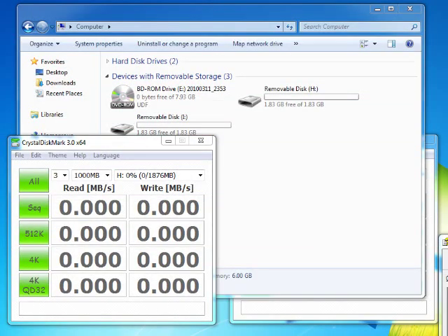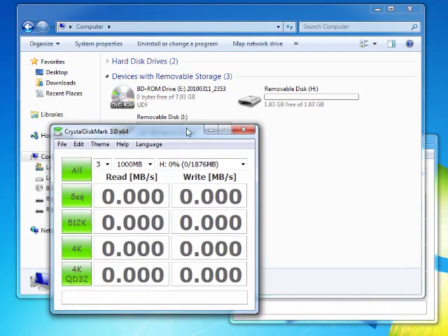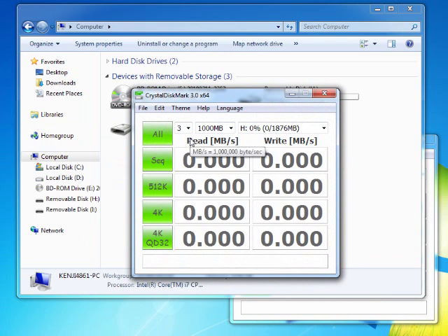To run this test I downloaded a tool called CrystalDiskMark. It's free and I'll put the link on the right side. It's very straightforward — you can specify the size of data and the drive you want to perform the test on. It'll tell you the performance for sequential read-write, and performance for random read and write in different block sizes.